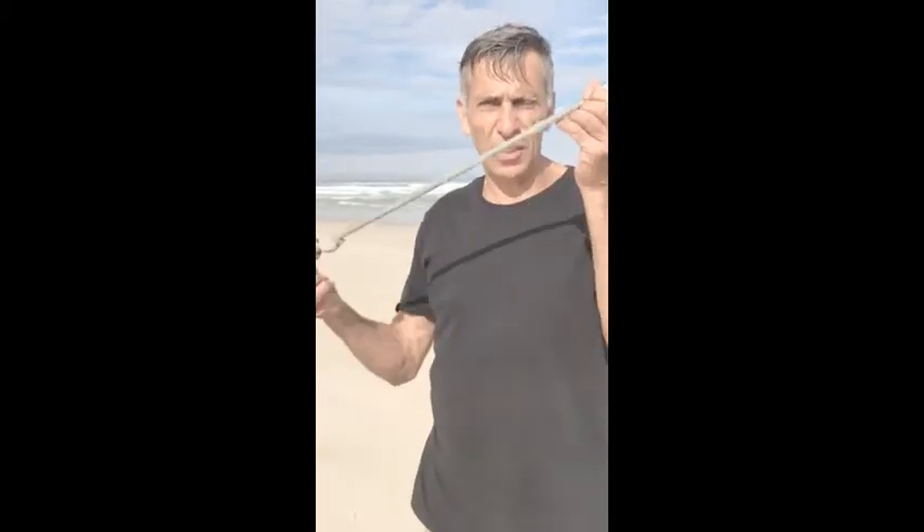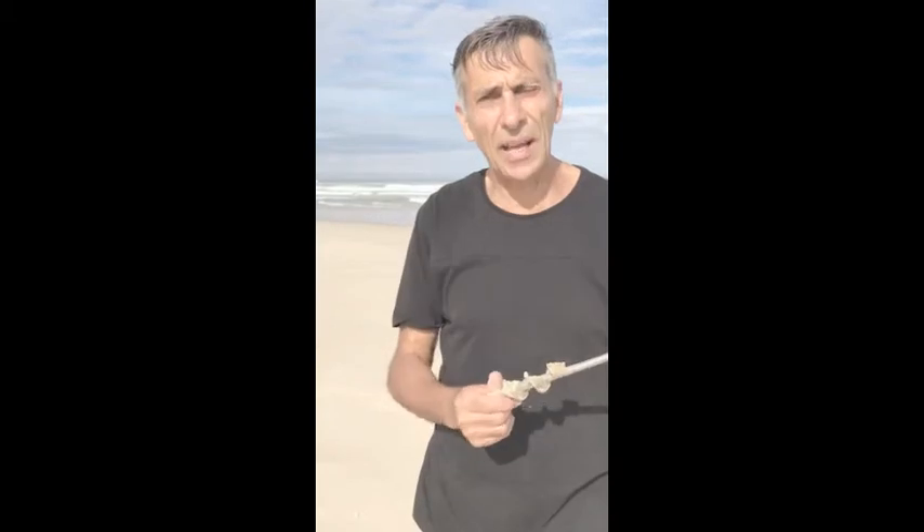That one didn't hold nearly as much. The angle of the Ground Grabber made it just pull straight out. It didn't bend but didn't hold nearly as much. We'll take a look at how much weight got behind it.